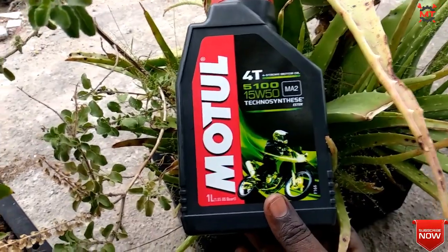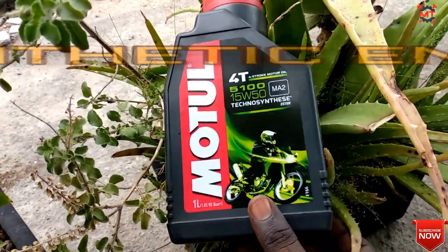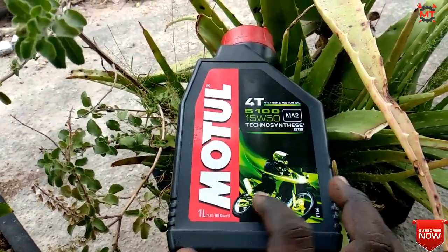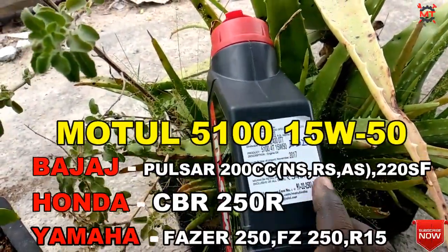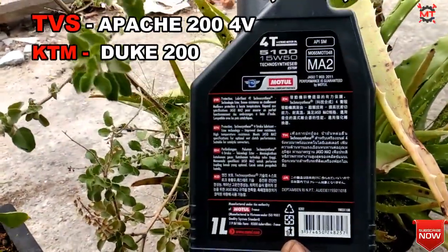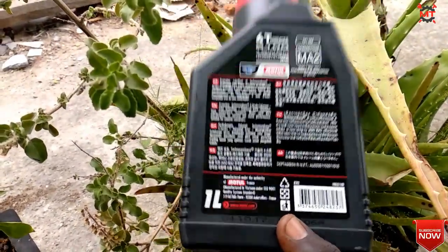Next is Mobil 5100 15W-50. This engine oil is fully synthetic and is for heavy-usage bikes. It is suitable for the Bajaj Pulsar 200cc segment — NS, RS, AS, and 220S — as well as Yamaha Fazer 250, FZ 250, Honda CBR 250, Duke 200, and Karizma.